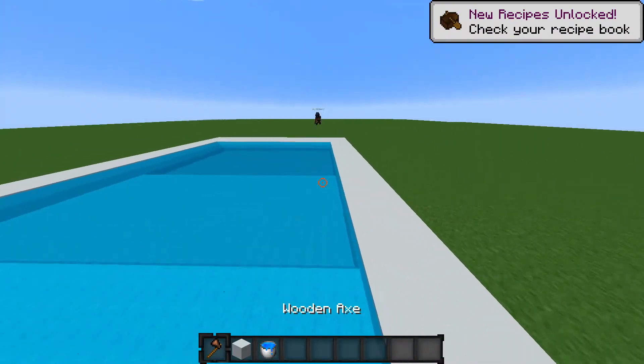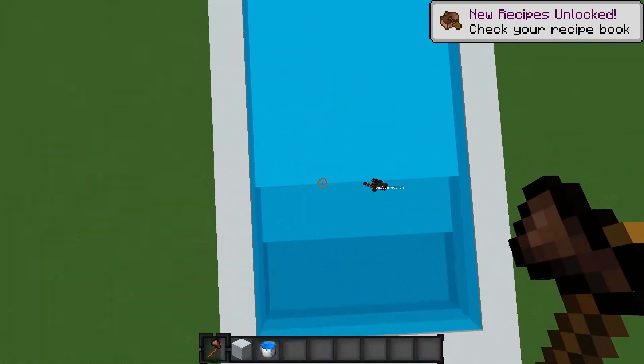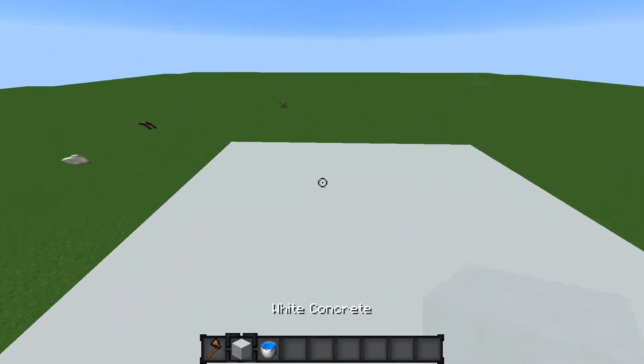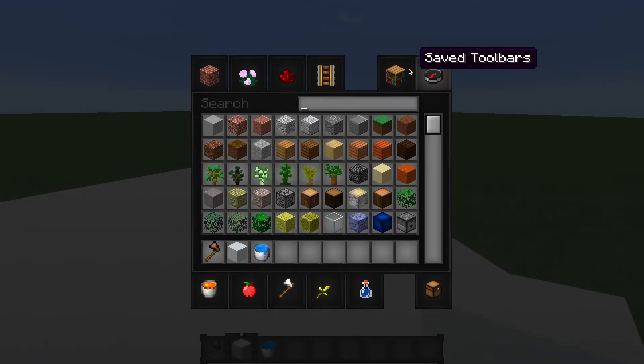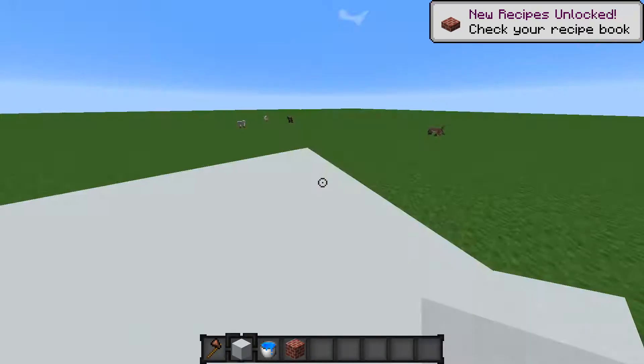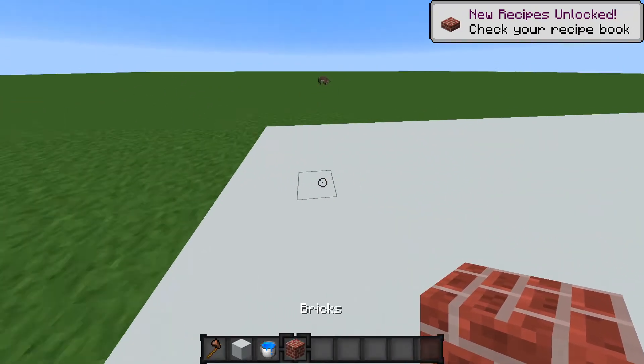There we go — okay, that's a neighborhood pool! Now we can add lane ropes at the end. Next we're gonna do the kiddie pool area, or I'll do the splash pad instead.